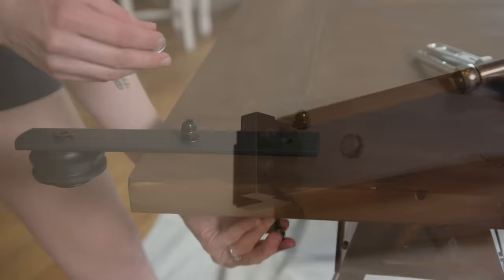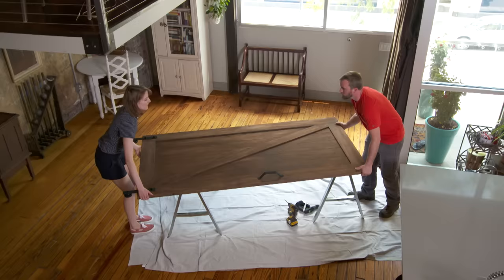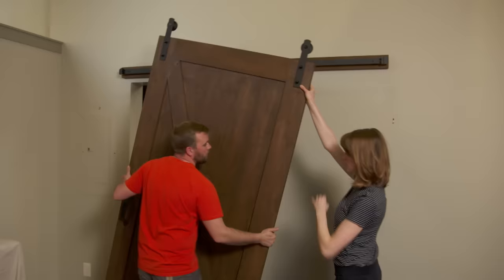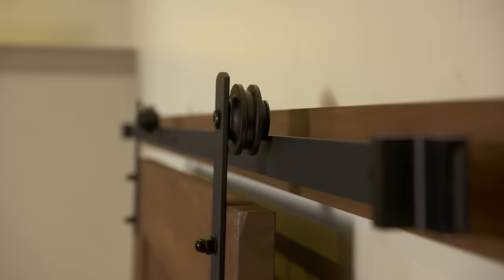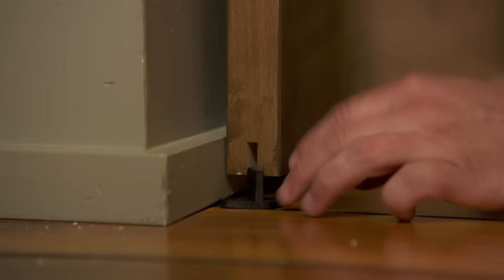The stain's dry, so let's attach the hardware — nice and tight. Now it's time to hang the door. One person sets their end down while the other rolls their end up, then we bring it in and drop the rollers right onto the track. There it is — it's rolling and it looks great.